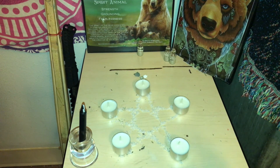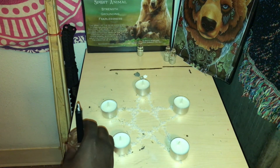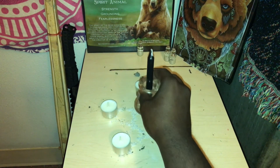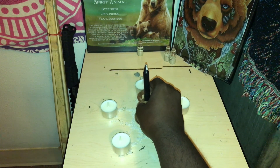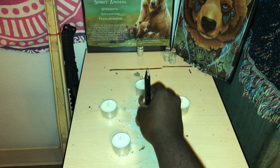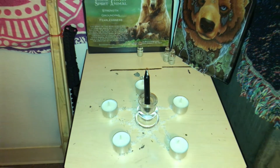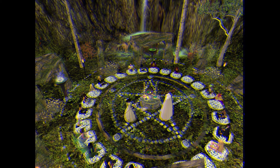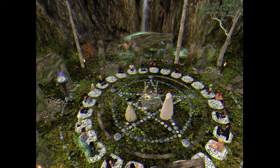I'll also include the incantation in the video — what you say during the spell — and also in the description and comments down below. So let's get into the items you'll need: sea salt to make your pentagram, five white tea candles, and a black candle in the middle. The black candle represents protection, repelling negativity, binding, and shapeshifting.